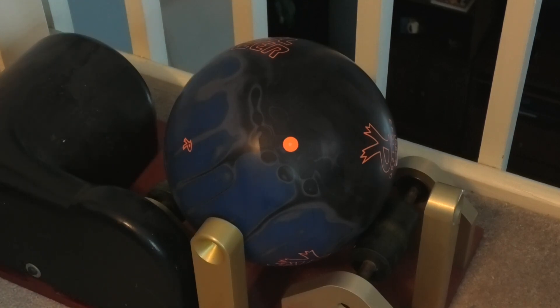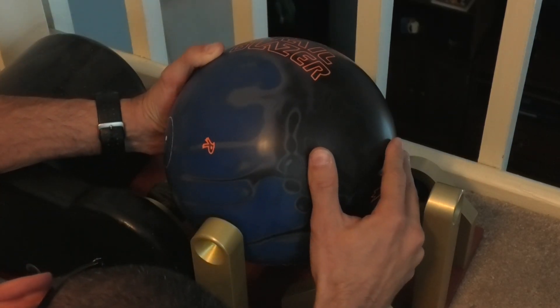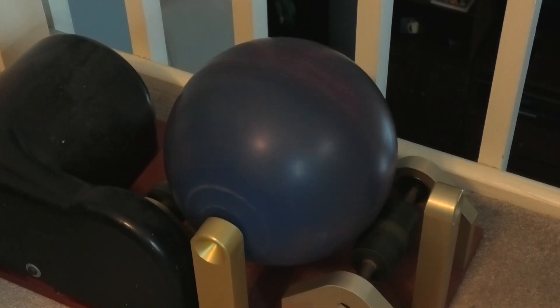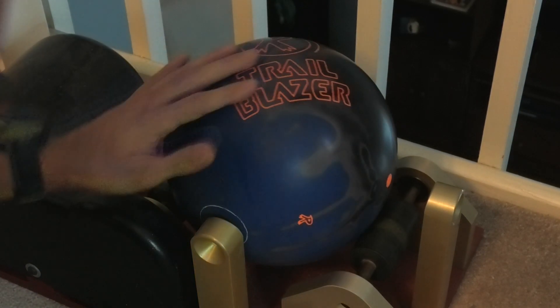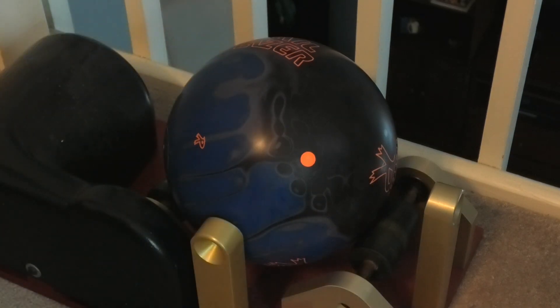Spin number one. Spin number two. And spin number three.